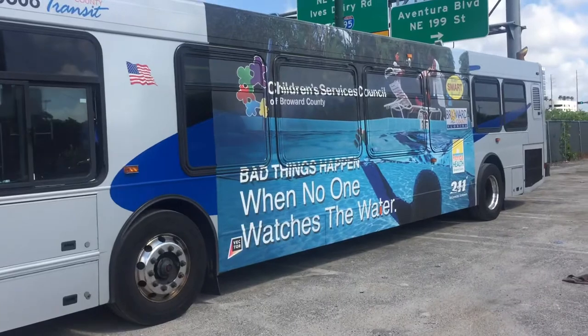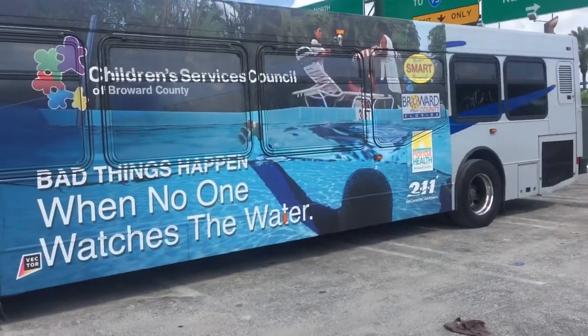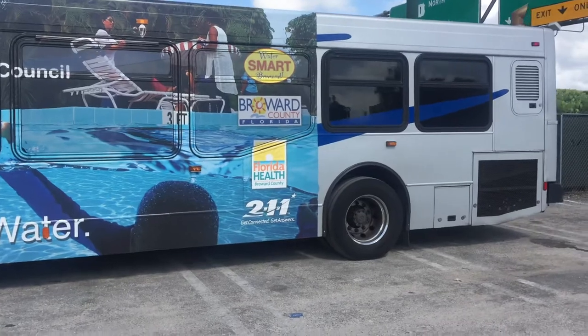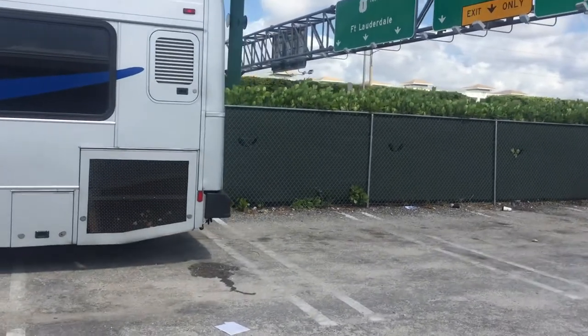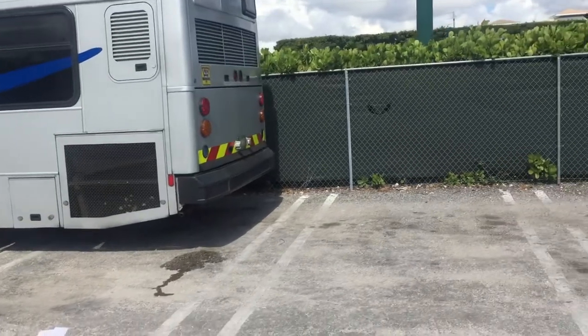These buses came powered with an ISC motor for that year, pre-DPF era. 315 horsepower, 950 pounds of torque. There's a lot of power, a lot of torque on the low end, and a free-flowing exhaust — less restrictive, I should say, as you can hear.